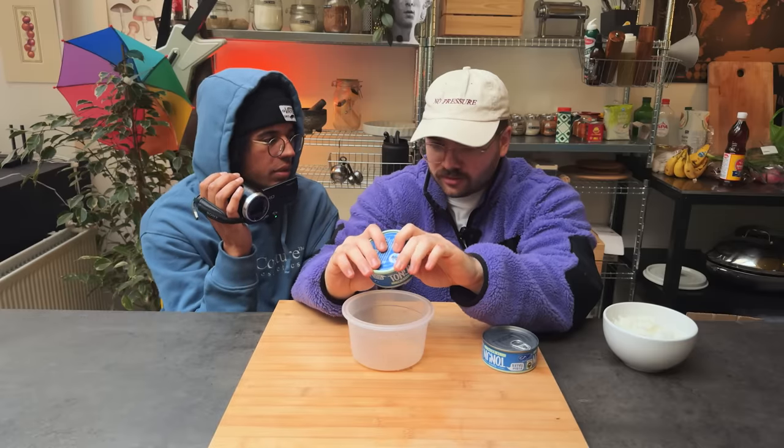This person said tuna plus mayo. I went harpooning with the boys last weekend.